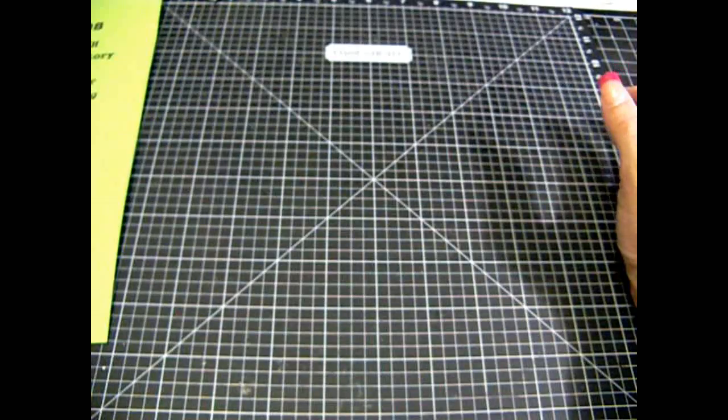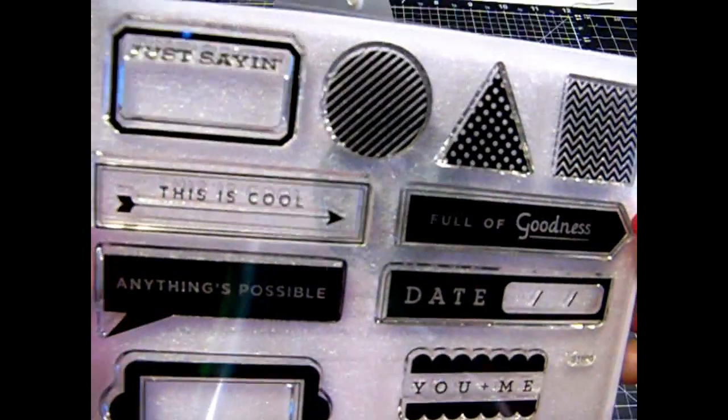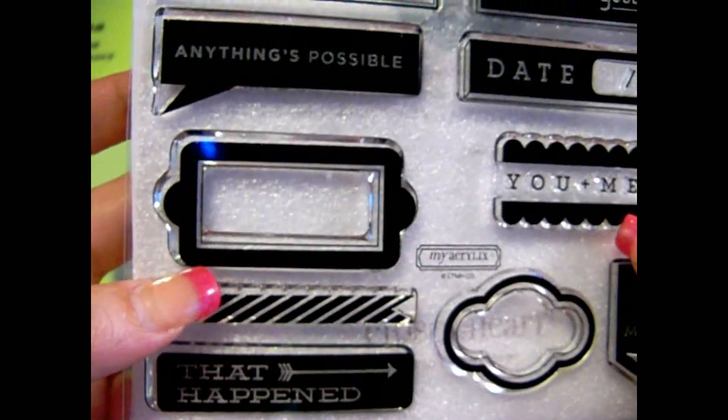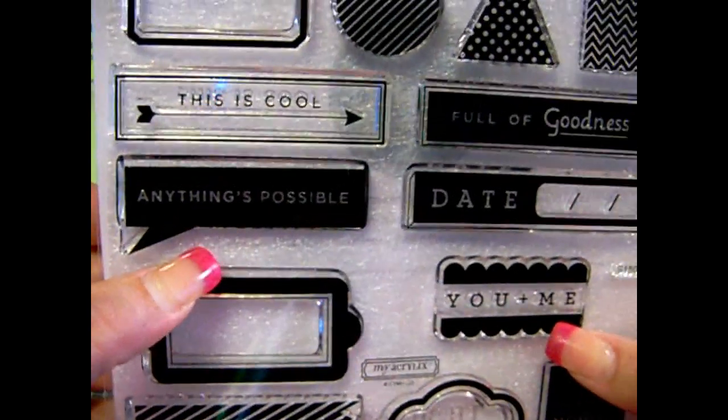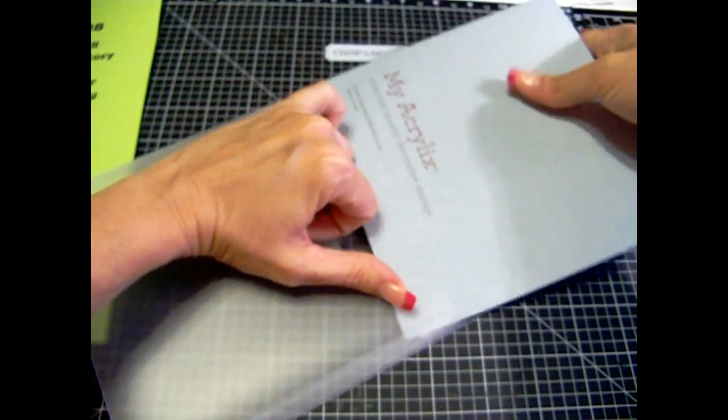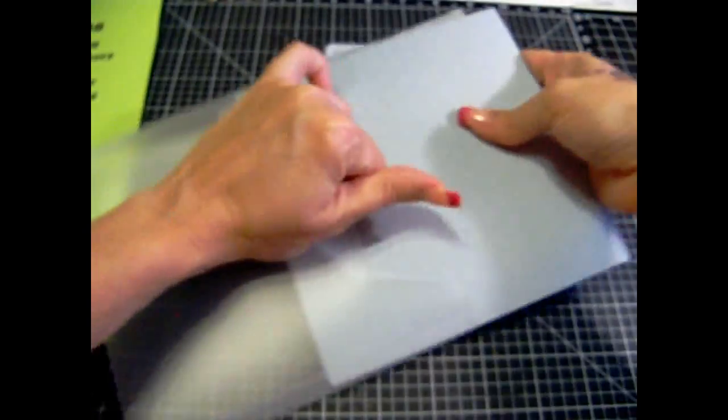Hi guys, Scrap and Jenny here. First off, you're going to get the Stamp of the Month that was for May. I had an extra one of these, so you're going to get this stamp set. Very cute, great for journaling, great for any kind of books, or just anything. And this one is called Just Sayin'. Brand new, never used.